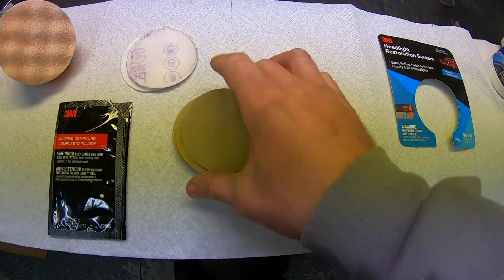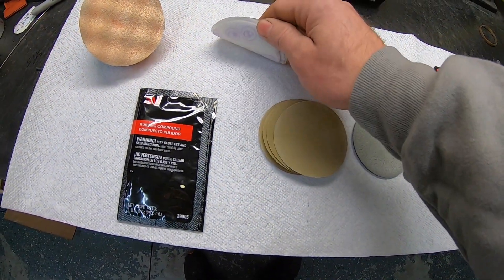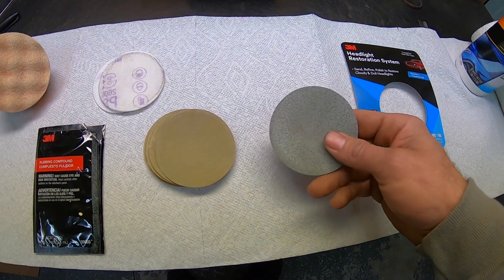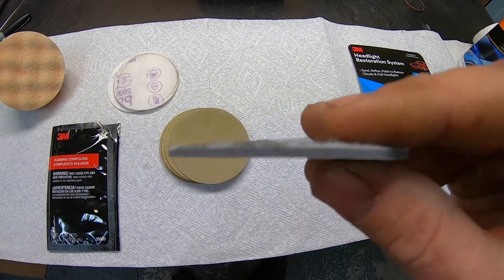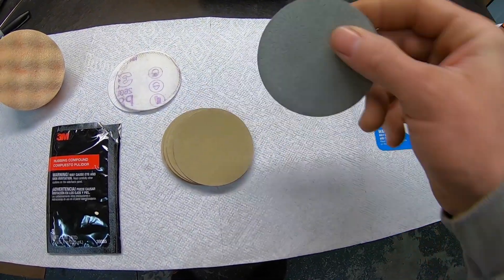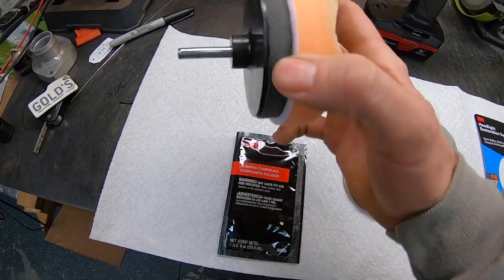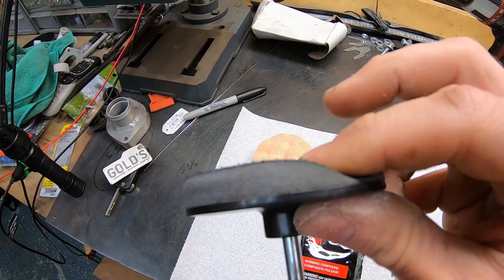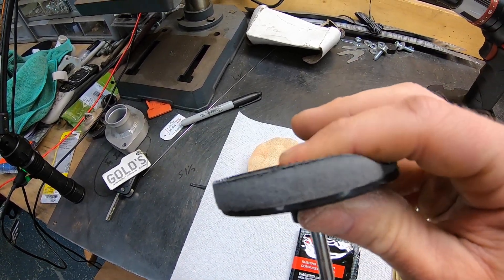What we have is some 500 grit here, 800 grit here, and this is 3000 - really really fine, and they only send you one of these. You can see it's padded. This is your rubbing compound applicator, and this is your little disc that you put in your drill - padded as well. They don't want you to screw up your headlights, that's why it's padded.